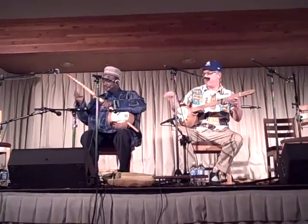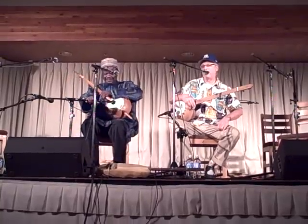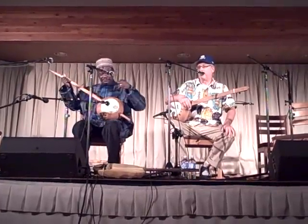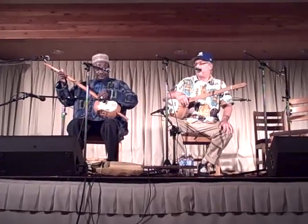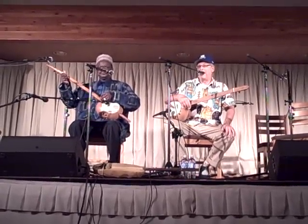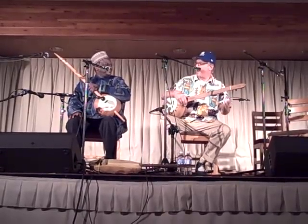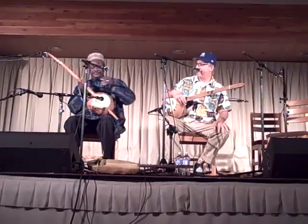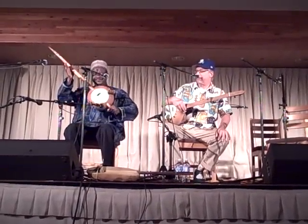Both the instruments we're playing are replicas — early 19th century gourd instruments, three long, one short string, found here in the Americas. They're made by Pete Ross, Jubilee Gourd Banjos, from Baltimore. Pete made that banjo for Shake. Of course, Shake's left-handed, so that's why we're mirrored here. He's got the fifth string on the top rather than on the other side.